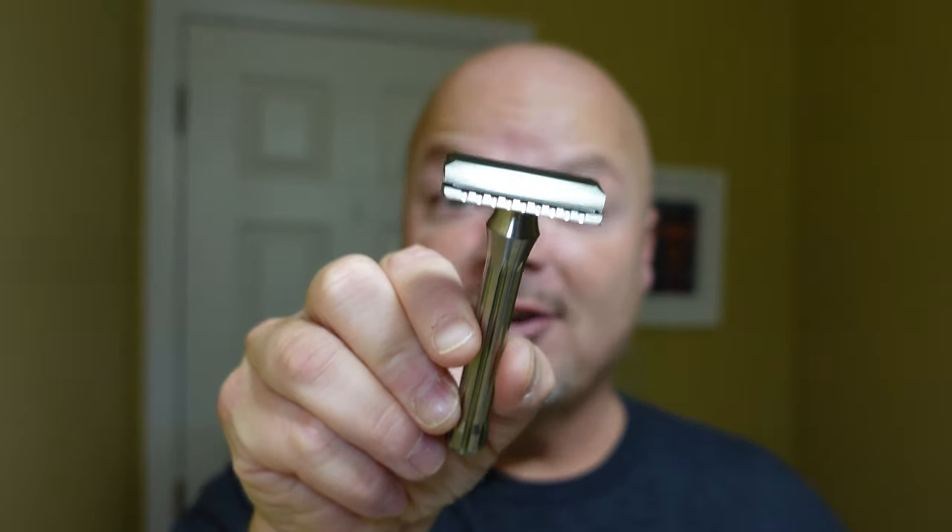In this video, we're going to be using PAA Low Haiku and the Blackland Blackbird Razor.